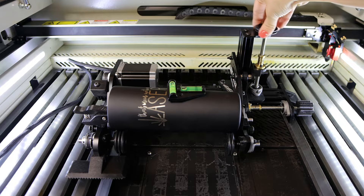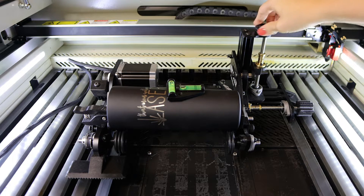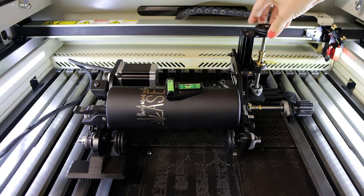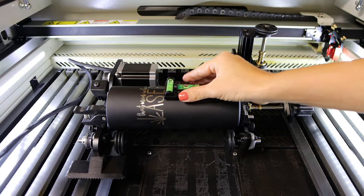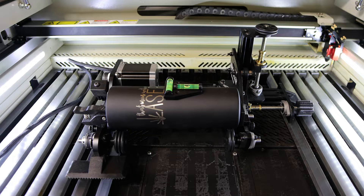Using this leveling knob, I can level my cup precisely. This is a big deal — I don't have to rig things or use scraps anymore to make sure my cup is level and will engrave properly.